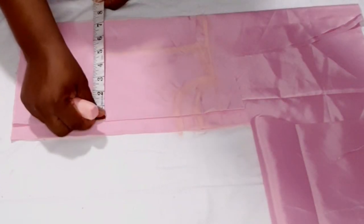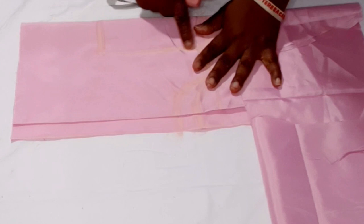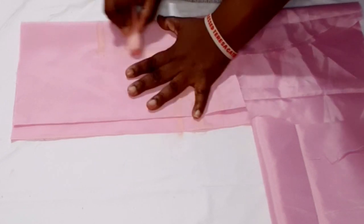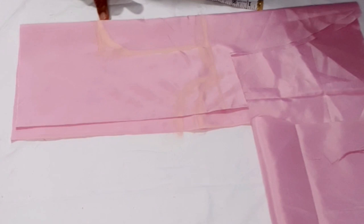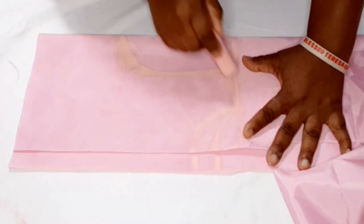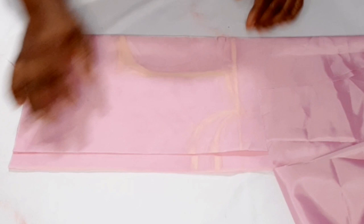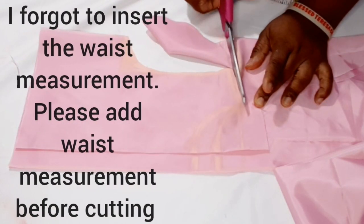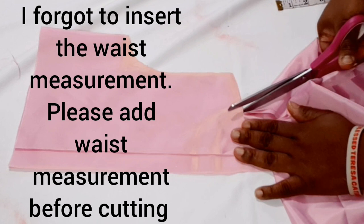There's no need to measure the bust separately since I've put my fabric on fold into two. I'm going to curve my armhole — I'm not coming inside for this cloth. The armhole for the front and back will be the same. I'll put half an inch allowance around the shoulder, neckline, and armhole when cutting. Now I'm done marking and ready to cut. When cutting, cut the back neck first before cutting the front.